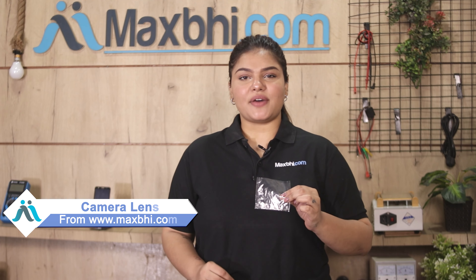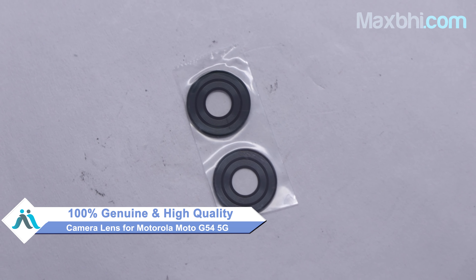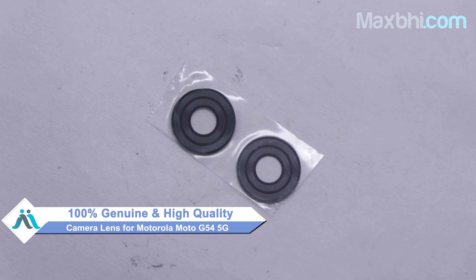Now friends, come to our website Maxpeed.com — a new camera lens for your Motorola Moto G54 5G can be bought for a very small amount. This camera lens is a 100% genuine quality product which works similar to your original product with a perfect fit for the Motorola Moto G54 5G.